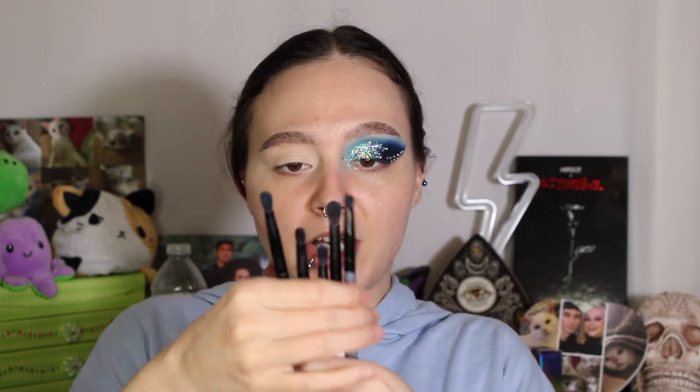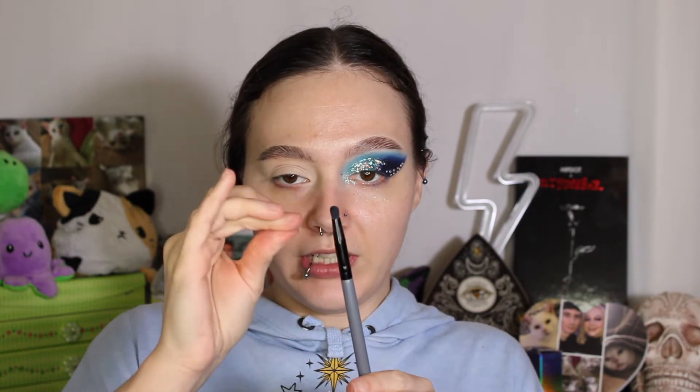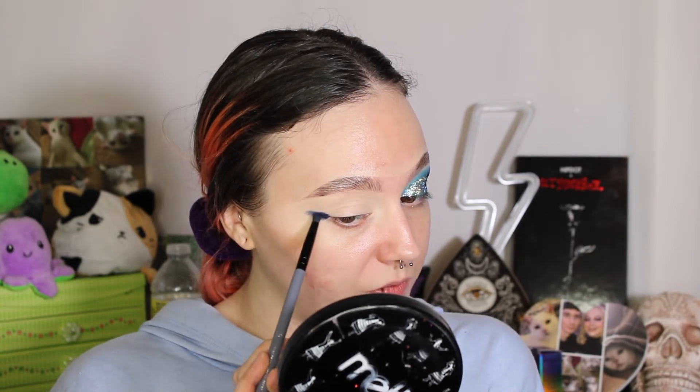My lid's already primed with the Gerard Cosmetics Clean Canvas in Fair. I'm gonna go ahead and take the brushes from Blend Bunny Cosmetics — I have the set, they're very amazing, I love them so much. To start out, I'm gonna take the B2 brush because I wanted something short and pretty dense, so this one is perfect. I'm gonna take the B2 brush in shade 32 and start to pack that deepest, darkest blue shade on the outer corner of my eye, and I'm gonna kind of wing it upwards. If it's a little messy, it's okay because we're gonna do a little cleanup after everything's blended. So I'm just going to go ahead and start to build the shape.